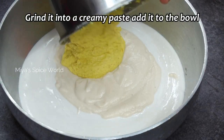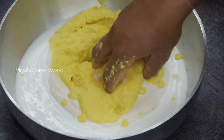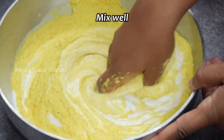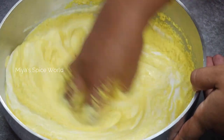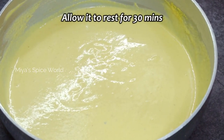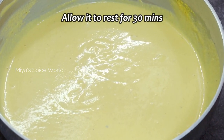Add this coconut paste to the rice and urad dal mixture and using your hands, mix them thoroughly until everything is well combined. The batter should be less watery than idli batter consistency. Allow it to rest for half an hour.